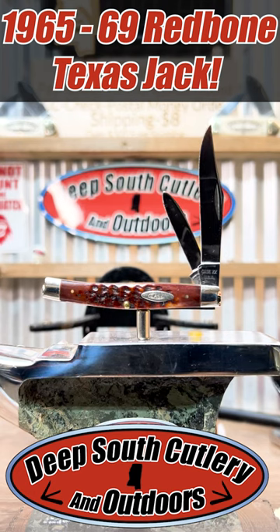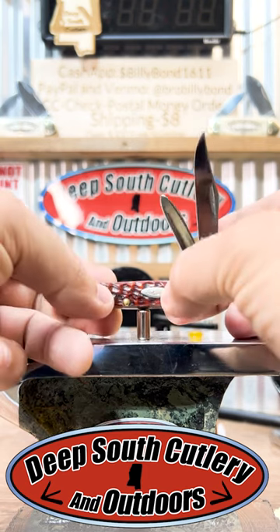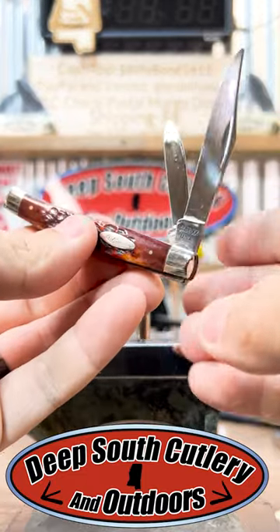Hey y'all, welcome back to Deep South Cutlery. Check this little thing that we've got on the block. We love looking for the older knives, and Case has done a phenomenal job of aging their knives starting in the 70s with a dot system. But this one right here is a pre-dot 65 to 69 Redbone Small Texas Jack.